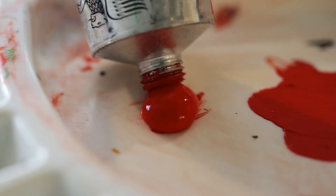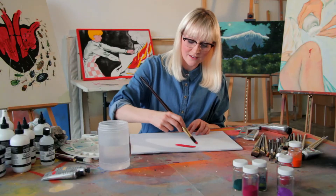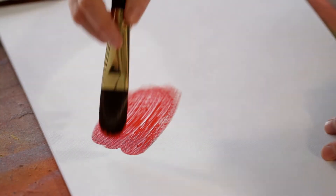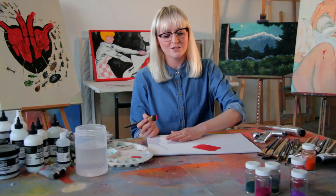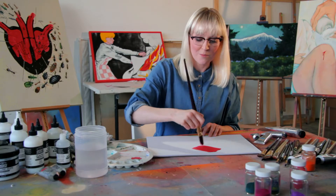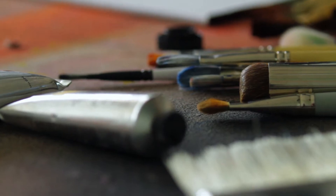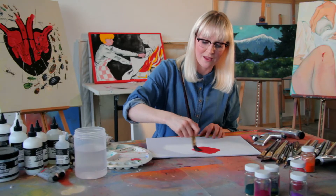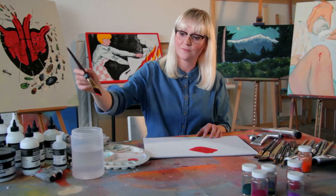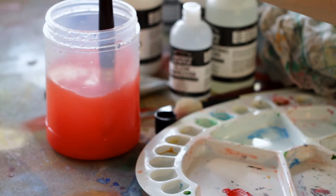The first colour I'm going to use is cadmium red. All I do is cover my brush — nice and easy. Because I moistened my brush before I started, I've got a nice smooth finish, not too many brush strokes. I'm also using a synthetic brush, which really helps — I've got fewer brush strokes and a fantastic amount of working time as it doesn't dry quickly on the bristles. That's how you would start off applying acrylic paint.